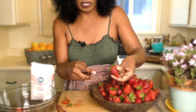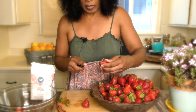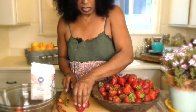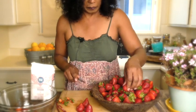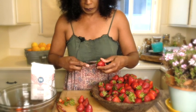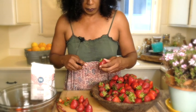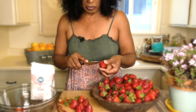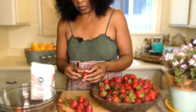You can cut all the caps off first, set them aside, and then cut them all in half at the same time — it saves a bit more time that way. We're going to cut all of these in half and remove all the caps. I don't want to bore you with cutting all of these, so we're going to stop the camera and when we come back, all the caps will be taken off.